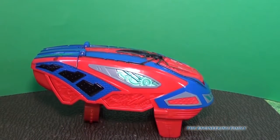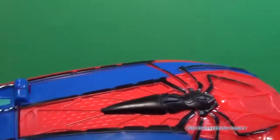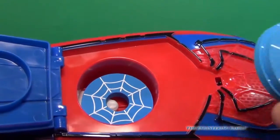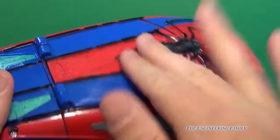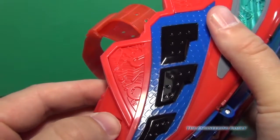So here is our automatic web blaster. You've got to put in three AA batteries right here, and then put in your web discs — open up the top and put two in there, like that, close it down, turn it on right here.